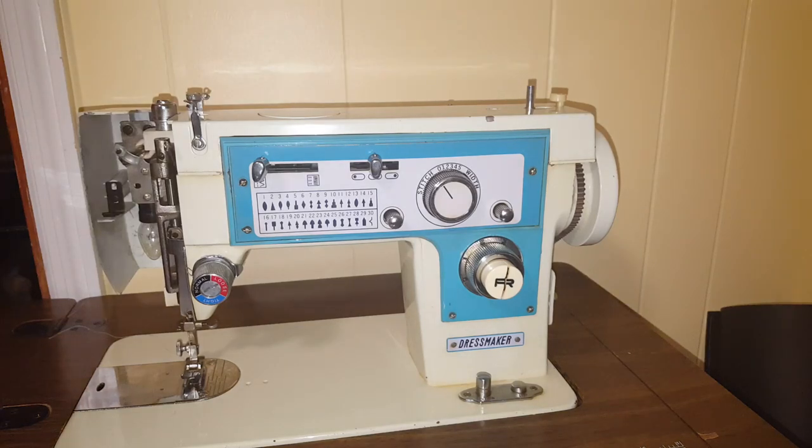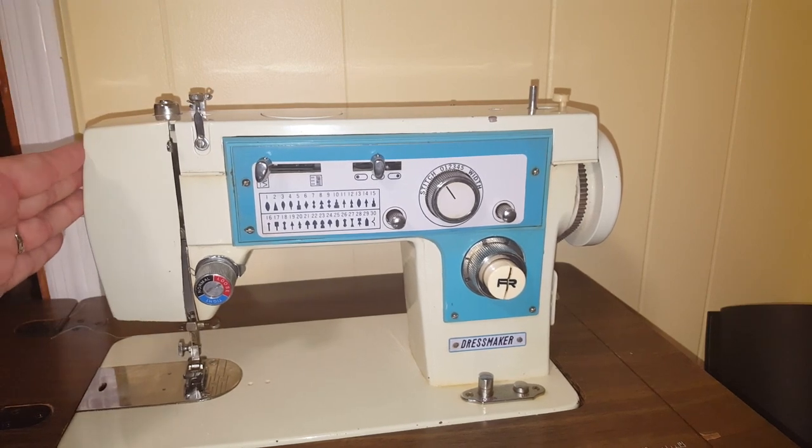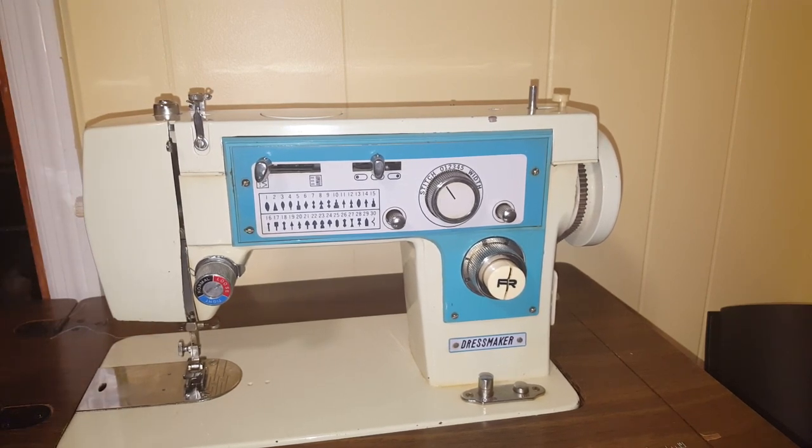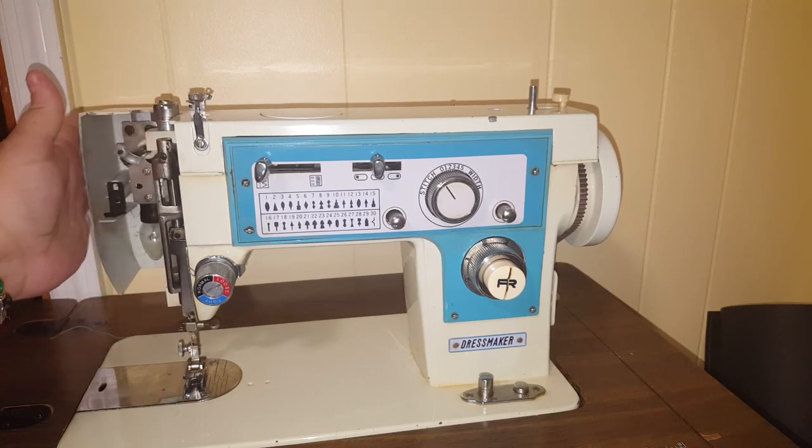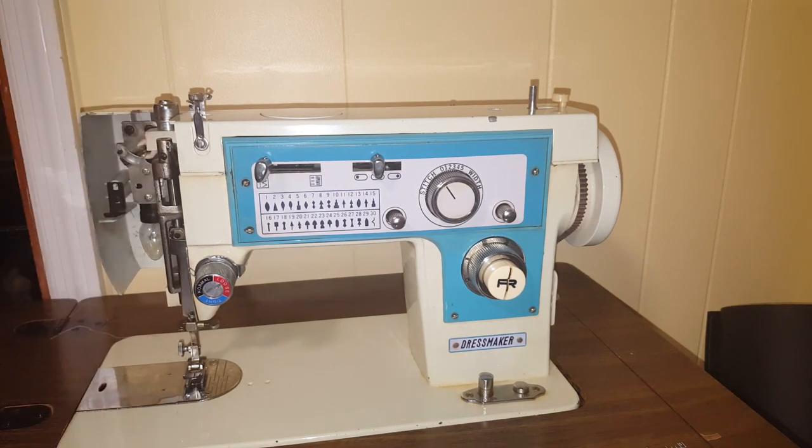Hi everyone, I wanted to show you how to properly thread your Dressmaker 402 machine. I was unable to find this on YouTube or Google, so I wanted to walk you through the steps. I'm a little amateur and I don't know all the proper terminology, so bear with me — I'll do my best to explain as I go along.